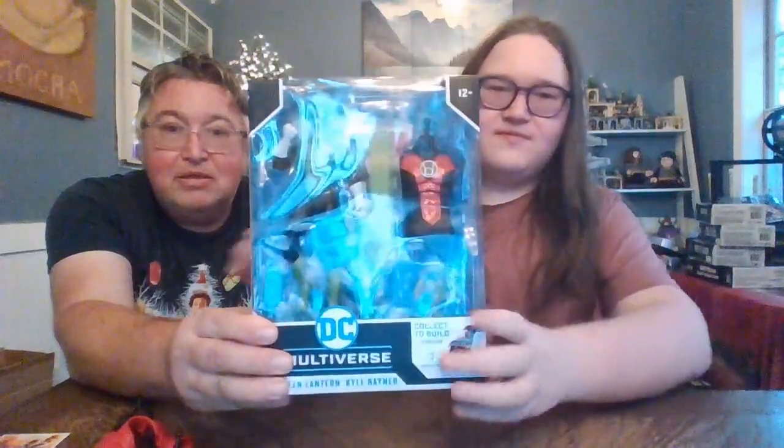Hi guys, it's me, Boog! Trying to fix the flare here, and Dad! And today, we're going to be reviewing the DC Multiverse Green Lantern!